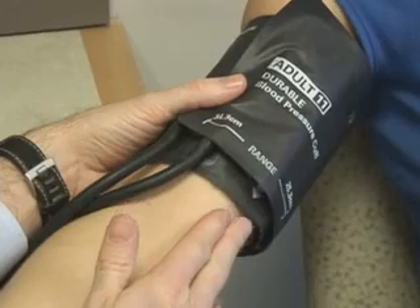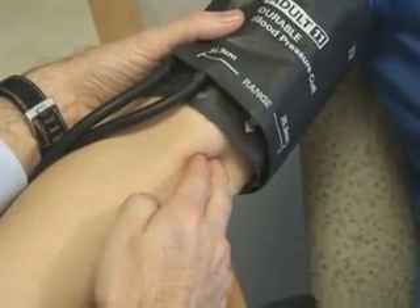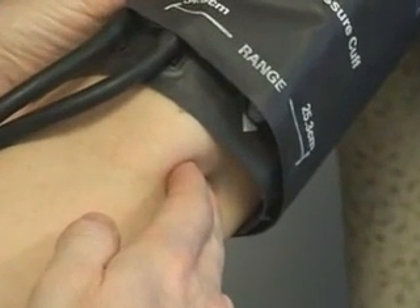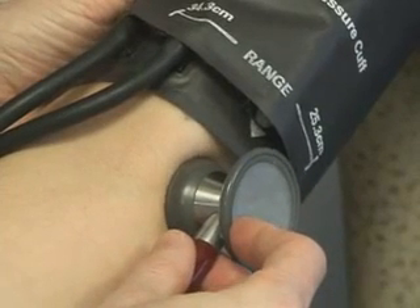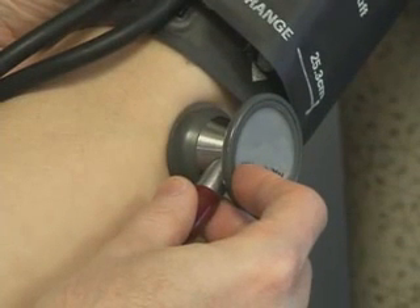Find the brachial artery, which is palpable approximately four to five centimeters from the medial epicondyle on the anterior surface of the elbow. Place the stethoscope lightly against the skin over the brachial artery with appropriate pressure to ensure good sound transmission. The stethoscope should not be in contact with clothing or with the cuff.